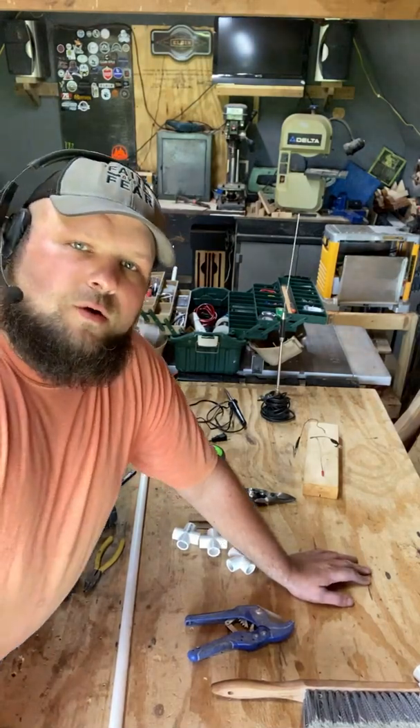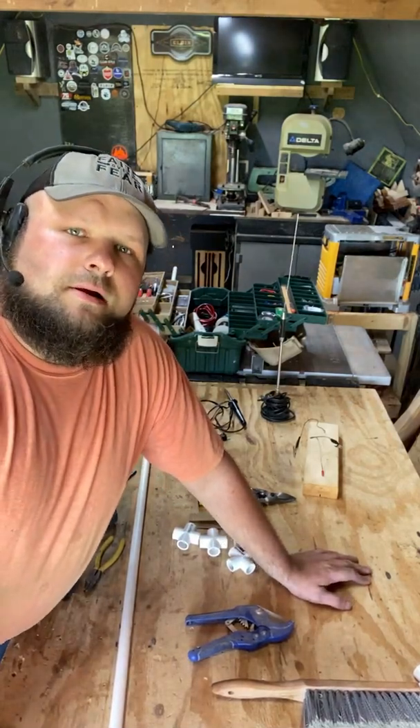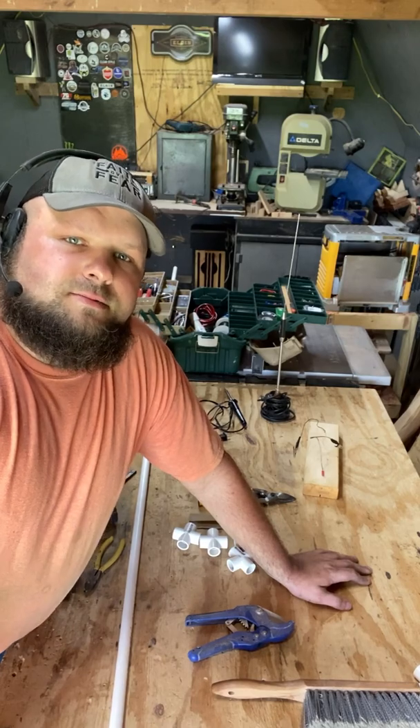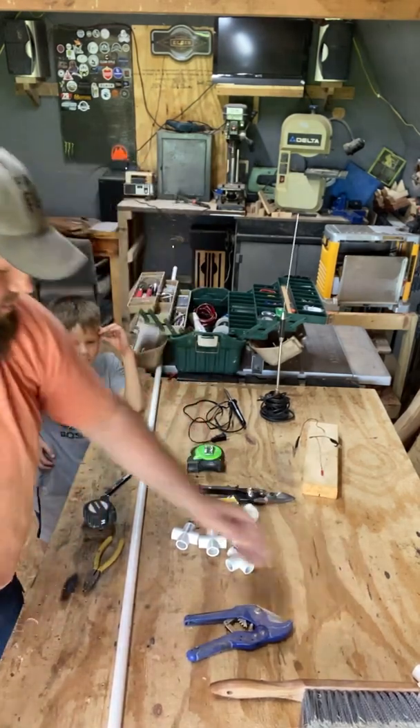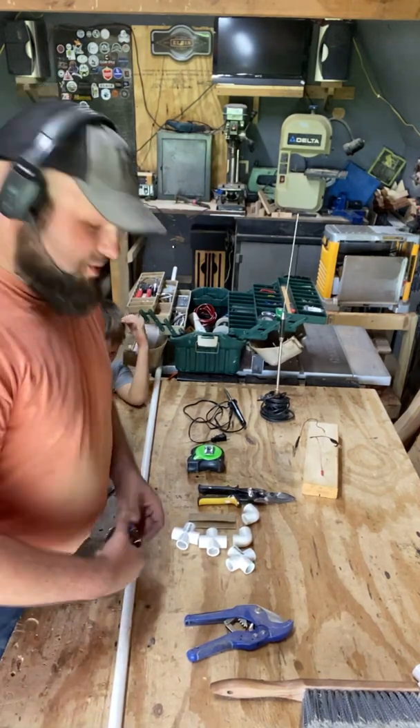This is KQ4CID, my name is Justin, and we're going to build some tape measure Yagi today. We're going to attempt to anyway.